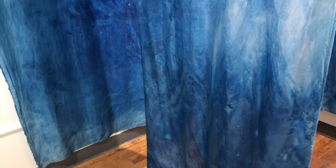My goal with this project is to fill a room with silk panels so that folks could walk through the room, feeling the softness of the material and the movement of the pieces, imagining themselves at the water's edge.